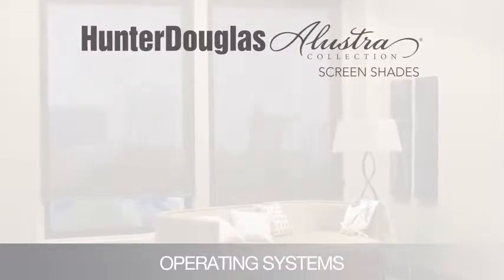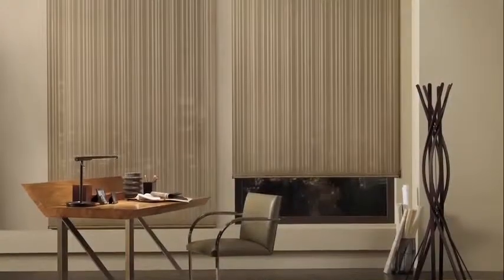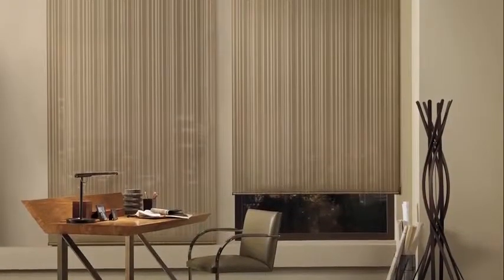Illustra screen shades from Hunter Douglas pair the functionality of a solar screen with the design sensibility of the Illustra collection, and are available as roller shades or skyline gliding window panels.